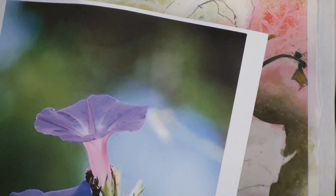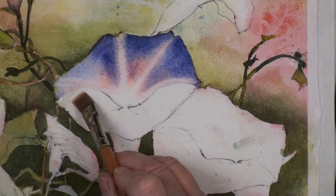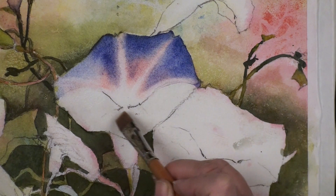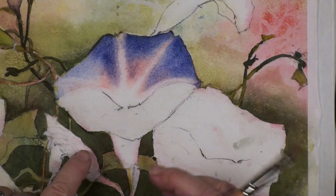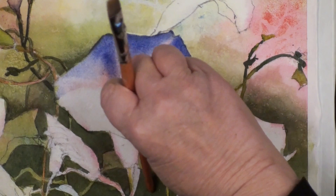Now we're going to go ahead and wet this area, start here, come around, and out to the edge. Make sure it's good and wet - remember I said these colors don't move in water. So this time we're going to have this outer edge much lighter and go much darker here. I should have probably waited for that to dry, but I'm going to go ahead and take a chance.